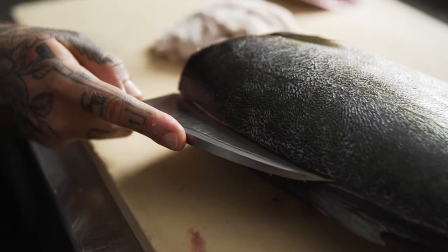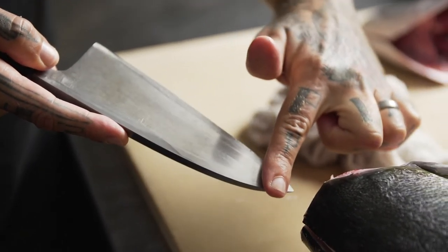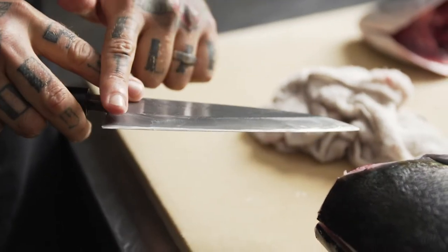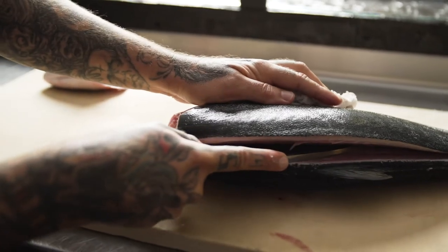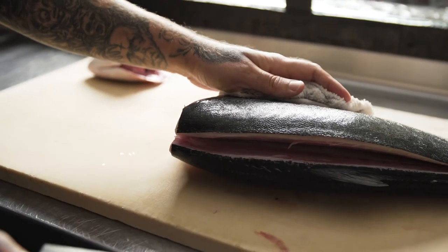The single bevel of the Deba gives you one side that's perfectly flat. So as you push the knife forward and pull it back towards you, the beveled side is going to pull the blade snug and closest to the bones. This knife is specifically designed for butchering fish in this way and it gives us the maximum yield and disturbs the flesh the least amount.